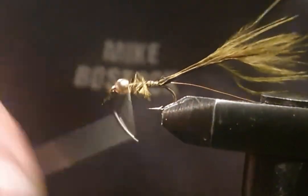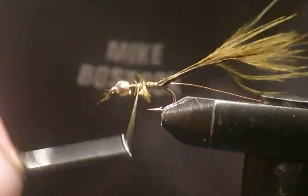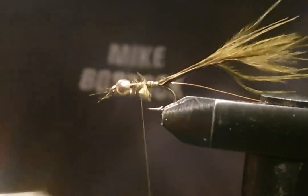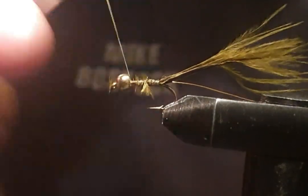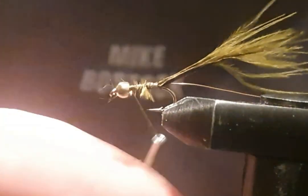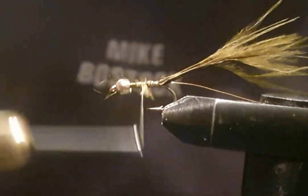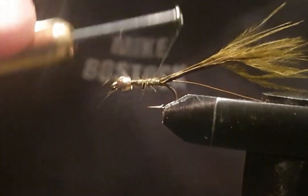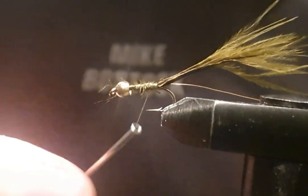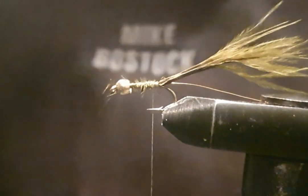Yeah, the brownies are coming out — they want to fatten themselves up, don't they? What more to do with than a nice big bit getting pulled through the water. I've just lost one tonight actually — you would have seen that video by now. I was only out for 10 minutes.